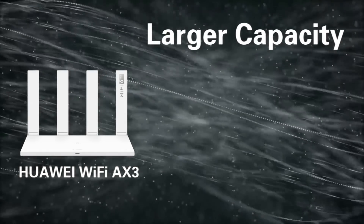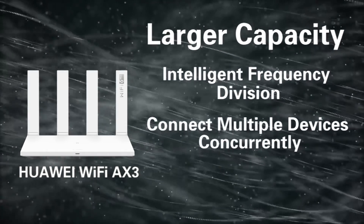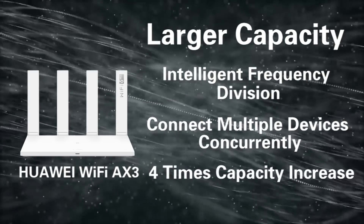Third, larger capacity. Intelligent frequency division enables connecting multiple devices concurrently, resulting in a 4 times capacity increase.